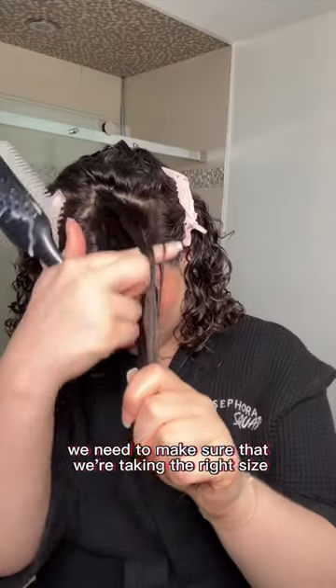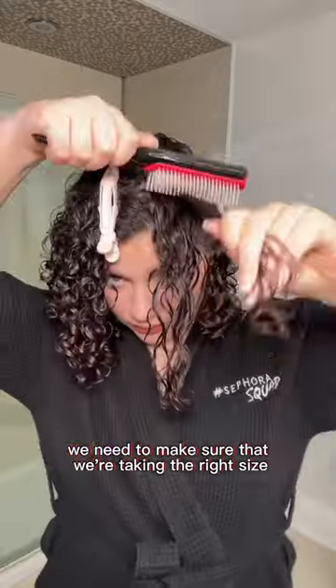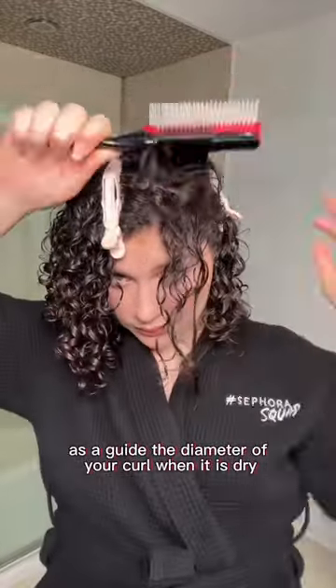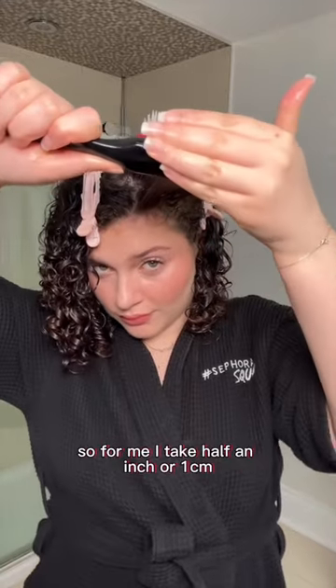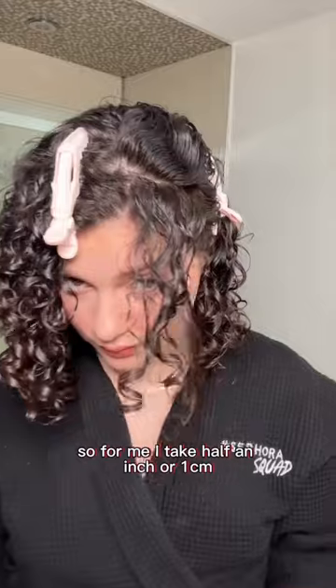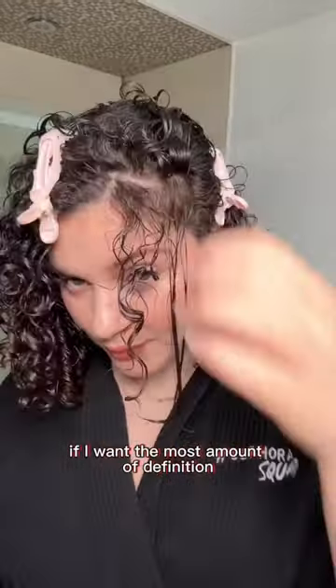But in order to do this, we need to make sure that we're taking the right size section for our hair. As a guide, the diameter of your curl when it is dry is the size of the section you should be taking. So for me, I take half an inch or a centimeter if I want the most amount of definition. More details on that in the caption.